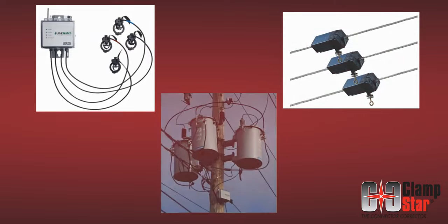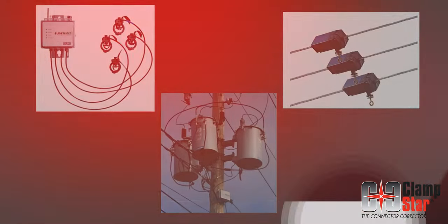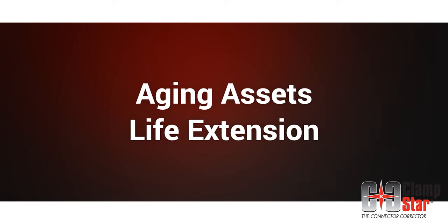Smart grid technology focuses on detecting or monitoring problems in the grid, while the true goal is to extend the life of aging transmission and distribution equipment.